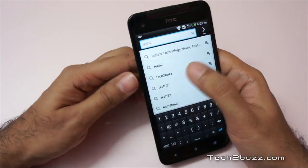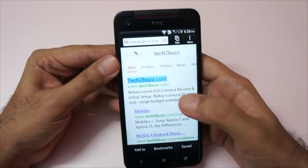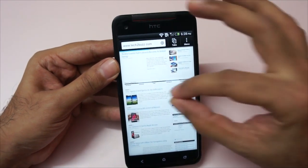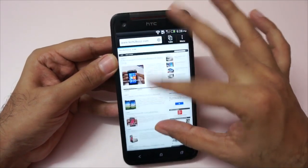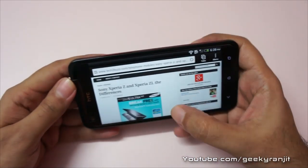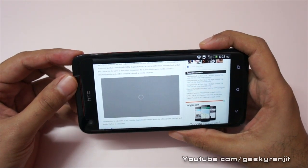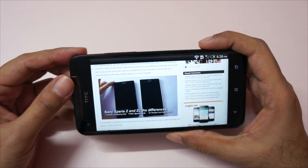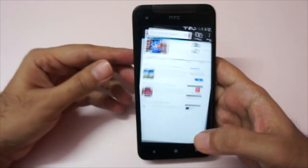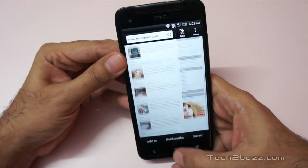Let's test some web browsing — my Wi-Fi is a little bit slow today but let's go to our website, tech2buzz.com. As you can see it loaded fairly quickly and the screen quality is very good. Let's try the pinch-to-zoom gesture — it's very smooth, silky smooth. Let's open up one of the stories; there's a YouTube video embedded so let's try to play it back. As you can see it played back without any issues, and the speakerphone output was really good and very clear. In terms of web browsing you shouldn't have a problem with this phone.